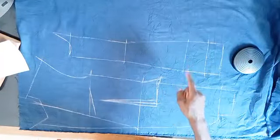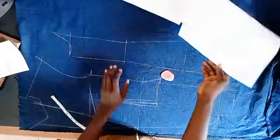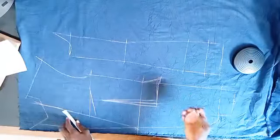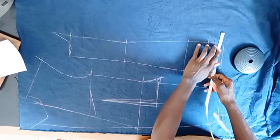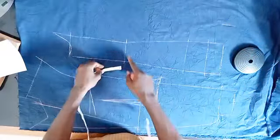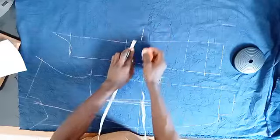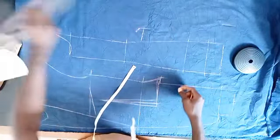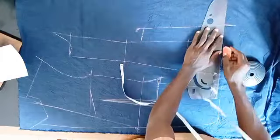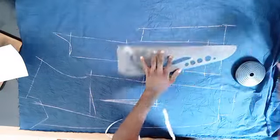One thing we have to do to the side panel is add a vent. I'm adding three inches to this point, and then right on my waistline I'm coming down by two inches on the side panel. Then I'll go outward by two inches and connect that to my three inches below. And boom — I have my vent for the side. I have my side vent done.